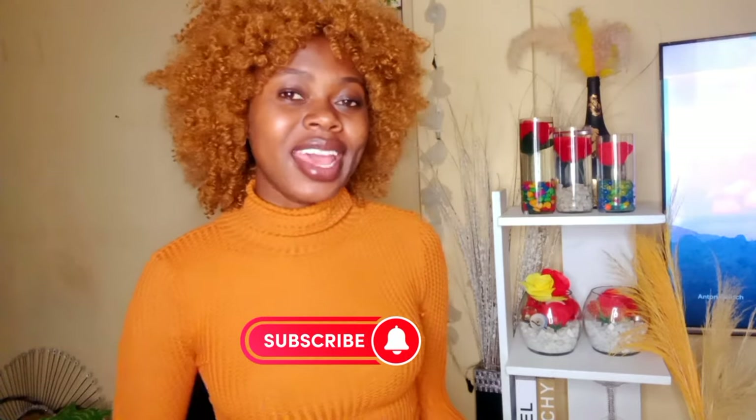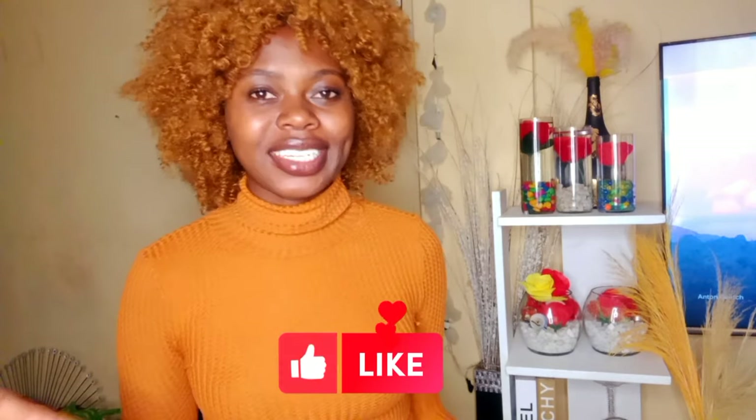Hey guys, welcome and welcome back to my channel. For those who are new, kindly subscribe down below. Thanks to all those who watched my last video, subscribed, and commented. So today we are going to do several videos in one video. Still on decorating clear glasses, I'm going to show you a way in which you can decorate them.